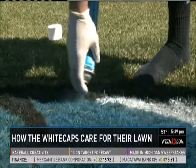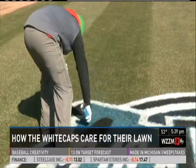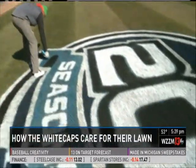In a pinch, you can spray paint your lawn. 'It'll make it look good for a while, but that coat of spray paint is blocking the sun — this area right here will have to be resodded soon enough.'